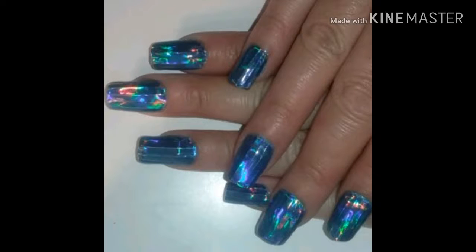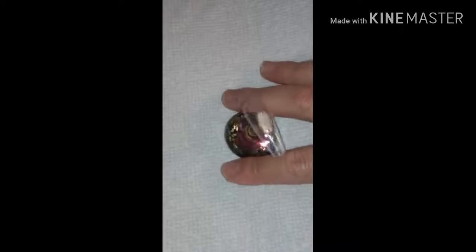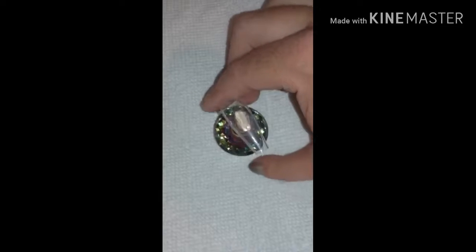Hi guys! Today's video I'm gonna show you how to do these laser or blue laser foil rainbow nail designs. It's a little time-consuming but let's get started. I'm gonna show you how to do this on a false nail and I'm gonna use my new glass multicolored nail stand.